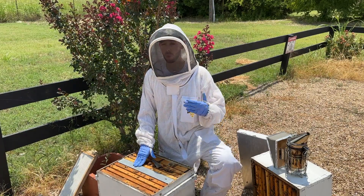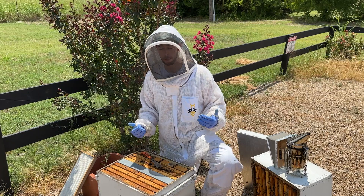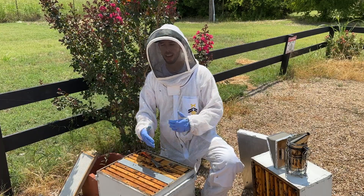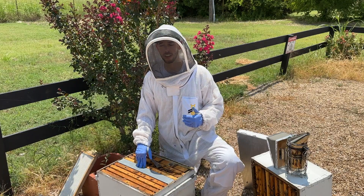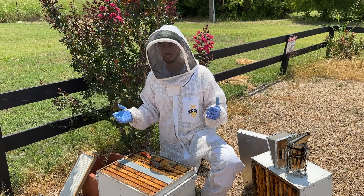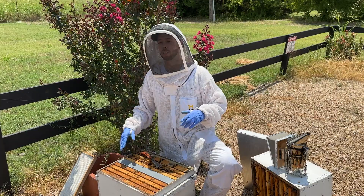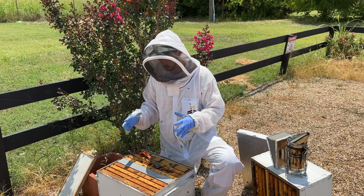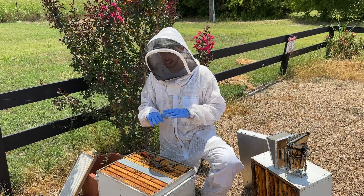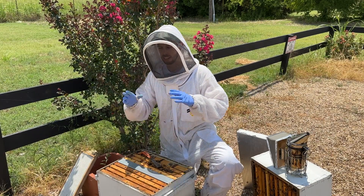We're going to let it sit like this for 10 to 11 days. She has nowhere to lay except on that frame of drone comb, so she's going to fill it with drones. There's going to be no other brood in the hive — the final amounts of brood will hatch out over the next 10 days. All the varroa mites in this hive have nowhere to go except into that drone brood, because varroa mites love drone brood.